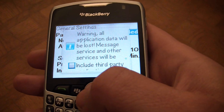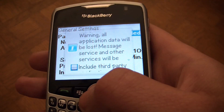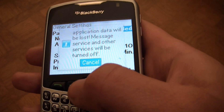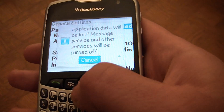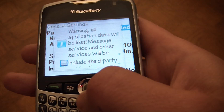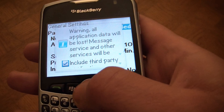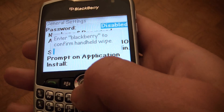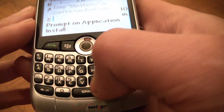It's going to say: Warning, all application data will be lost. Message service and other services will be turned off. Go to Continue. Now you have to type in BlackBerry.